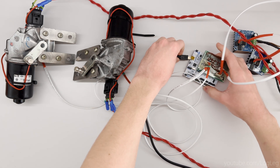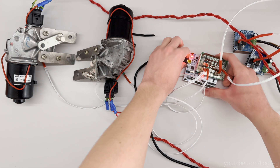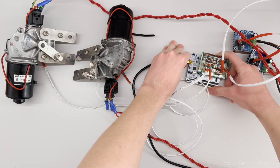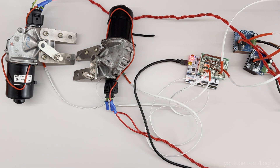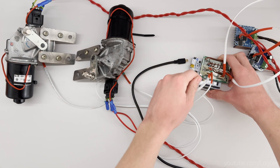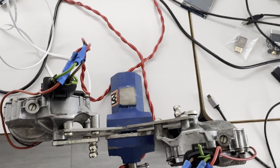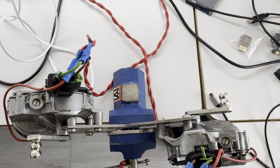Another issue I encountered was that to get the rotation in degrees from the sensor, I had to write some code to do floating point calculations. And my original STM did not have hardware built in to do that efficiently, so I had to get another STM and move my project to that one. Luckily, the STM framework is set up in such a way that it was actually pretty easy to do that, but it took a while. Maybe it's also nice to explain a little bit about how the control loop of the servo motors works.